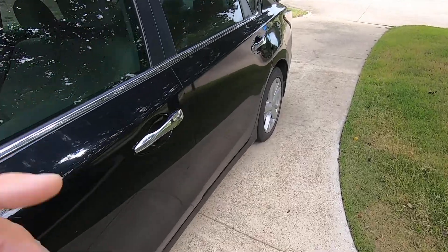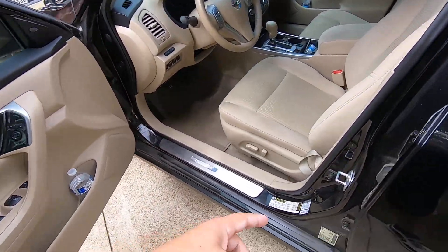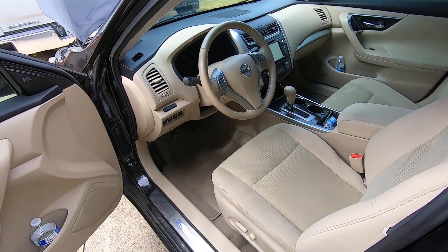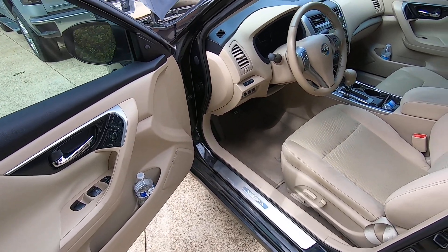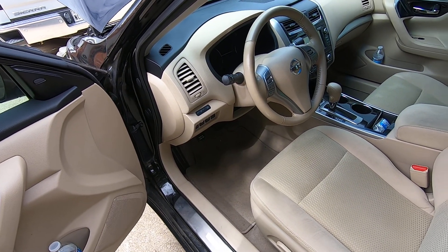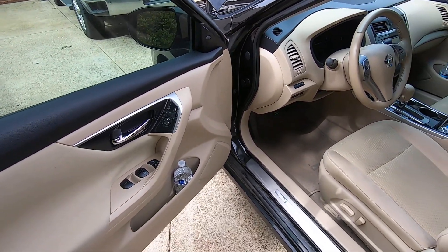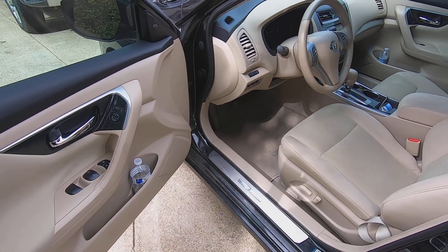Just to recap on the procedure: you're going to turn the key on, push the door switch 10 times, key off, and key back on — that simple. You should hear the horn honk. The horn honking is the very first thing that tells you that you've achieved the cycle, and then the wipers will start, and then your lights and all that. Anyway, that's all I've got — you guys take care.